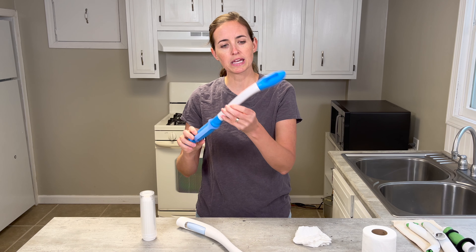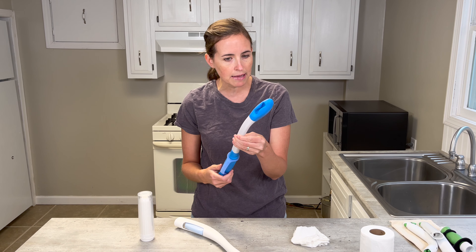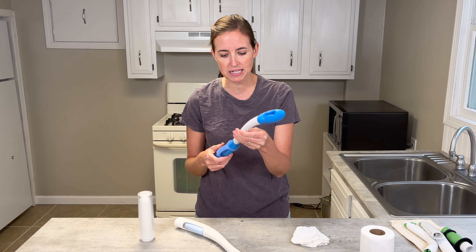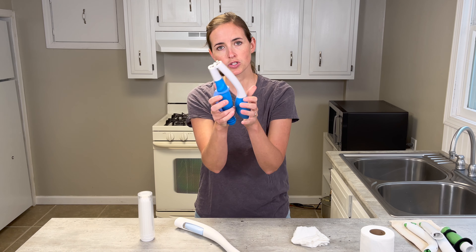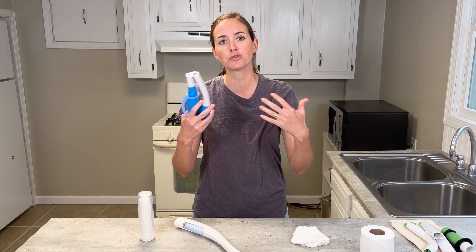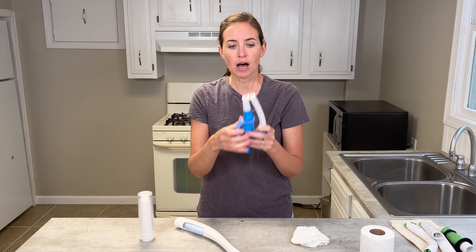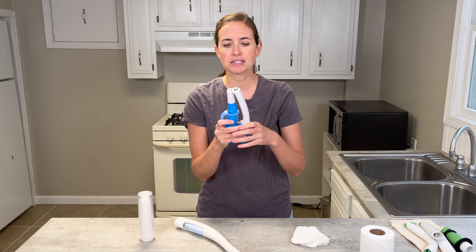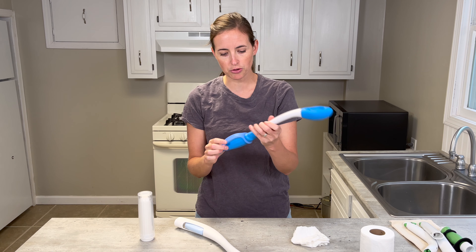The next one is a design that's got a lot of different names because it's been made by many different companies. This particular one I purchased because it's foldable — it actually folds in half, which is really nice for transporting it for use in public or at someone else's house. You could place it in a pouch and bring it with you.